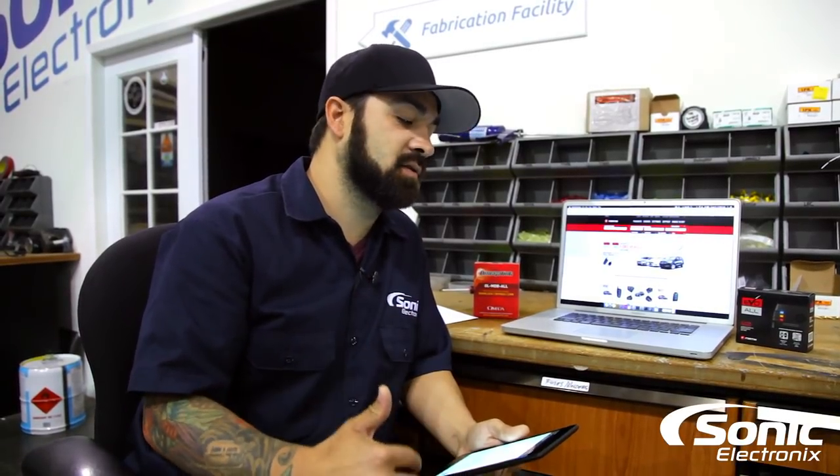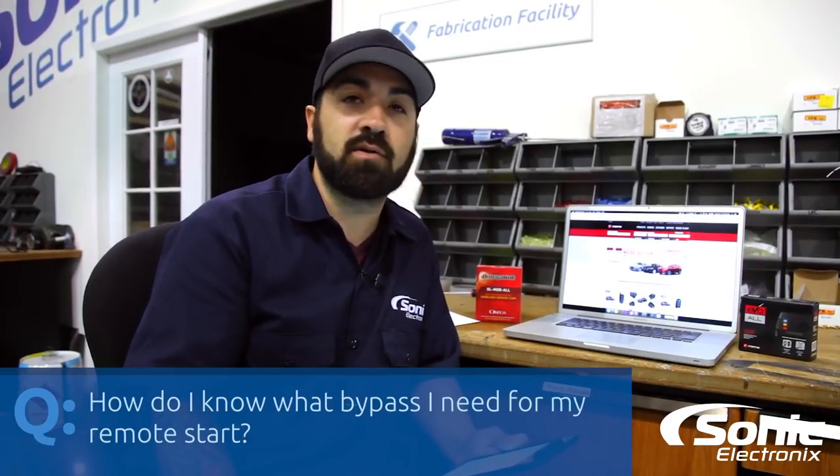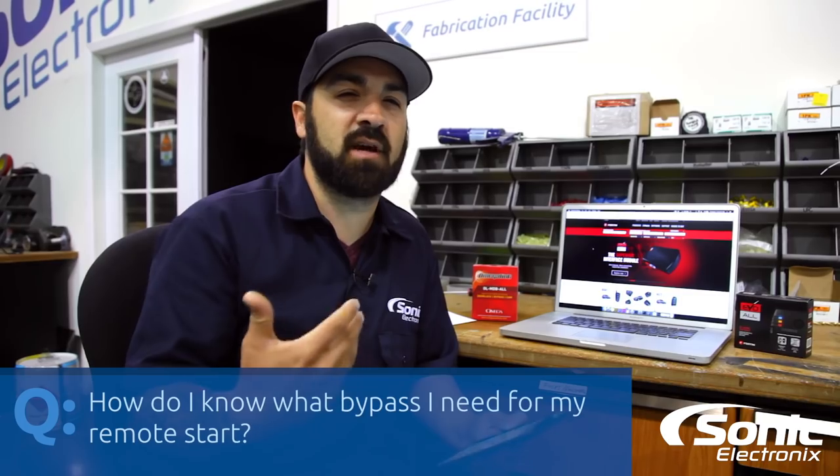This particular question doesn't come from any social media avenues, but it's a question we get pretty often in general, especially through our call center. The question is: how do I know what bypass I need for my remote start? So we're just gonna talk about immobilizer bypasses and what they do.